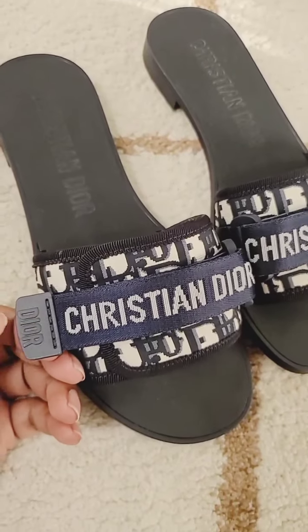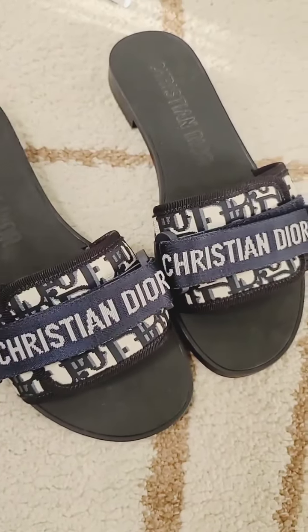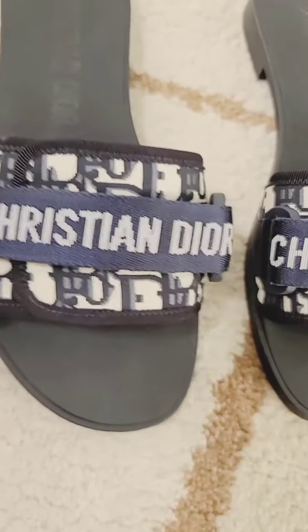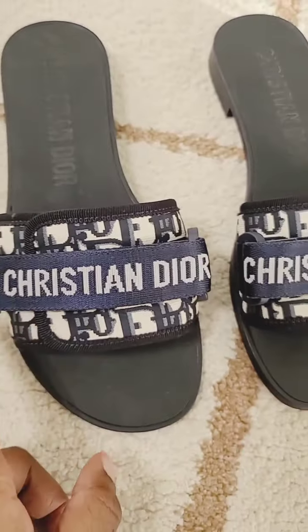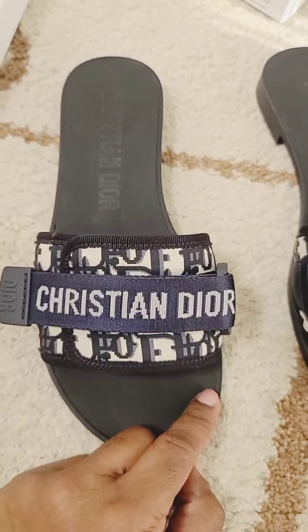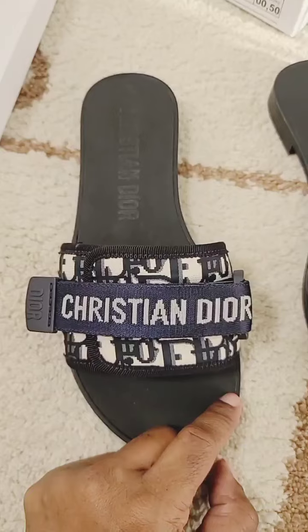So on these, this is black and the trimming — I can't tell if it's actually black or dark navy — but the Christian Dior strap right here is definitely a dark navy. But I would still get away with wearing this if you wanted to wear black shoes.